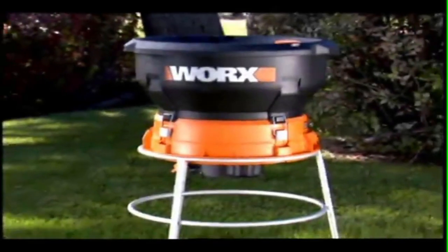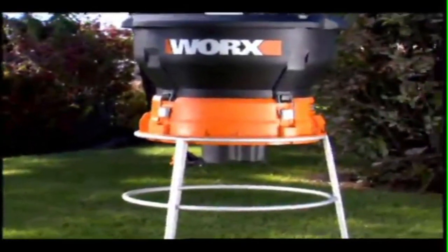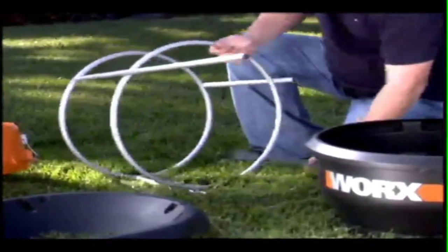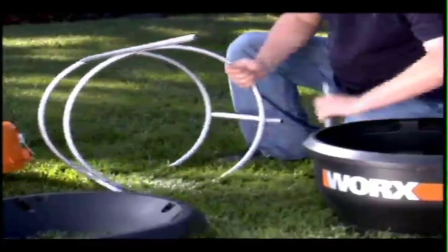The Works Leaf Mulcher is the solution to an annual problem of piles and piles of leaves in the yard, disposing of a yard full of leaves in just a few simple steps. No tools are needed for the simple and quick assembly. You can take it apart just as easily, and the disassembled parts stack neatly together for compact storage in the off-season.